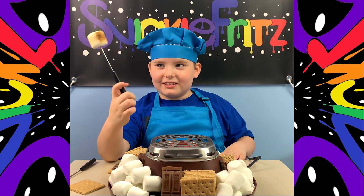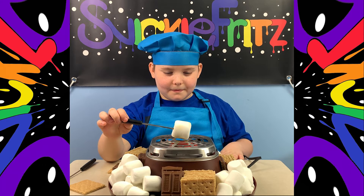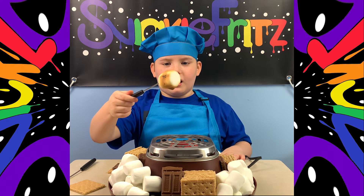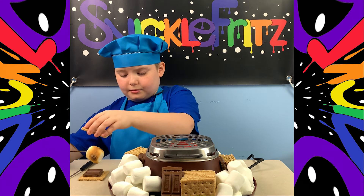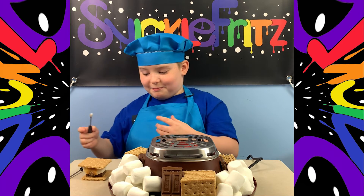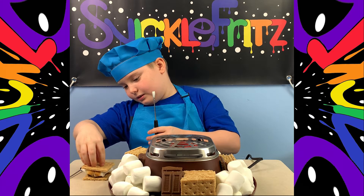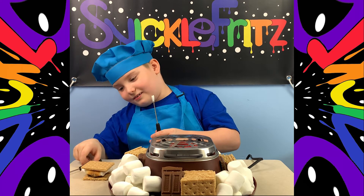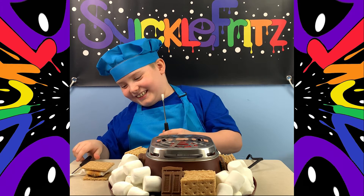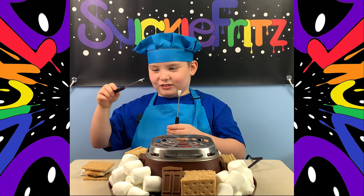Okay so anyways guys, we got our roasted marshmallow here. Put the marshmallow on here, you're gonna take this thing and pull it out, and boom you got yourself a s'more. Don't forget to push it down just a little bit — it's like goo from Ghostbusters!